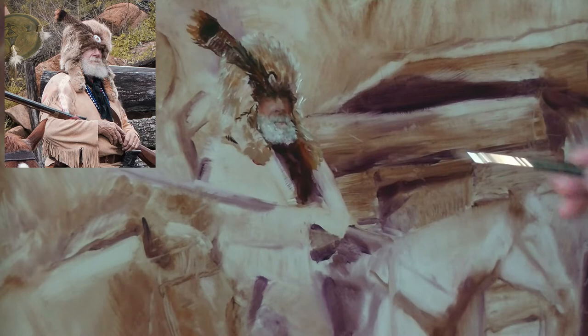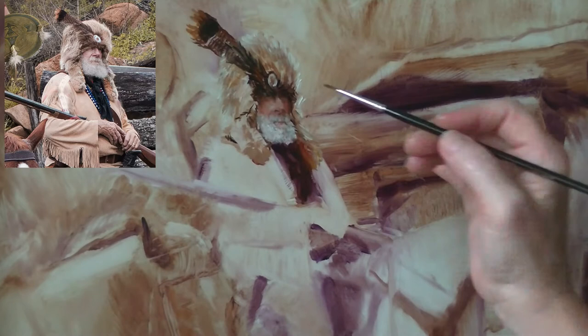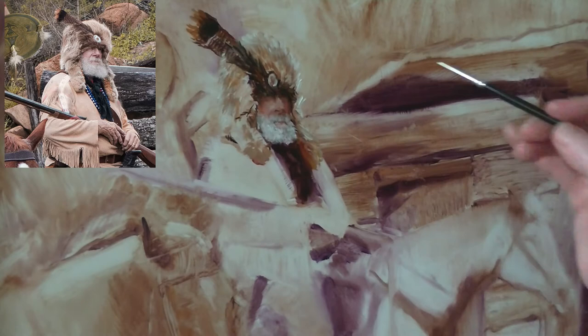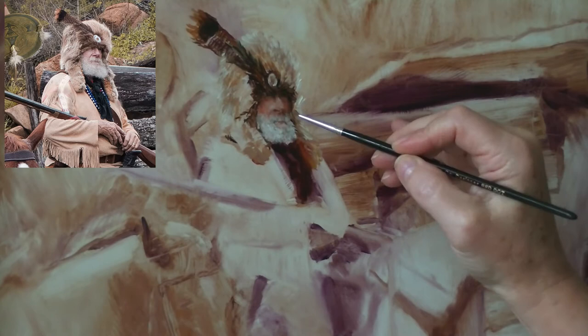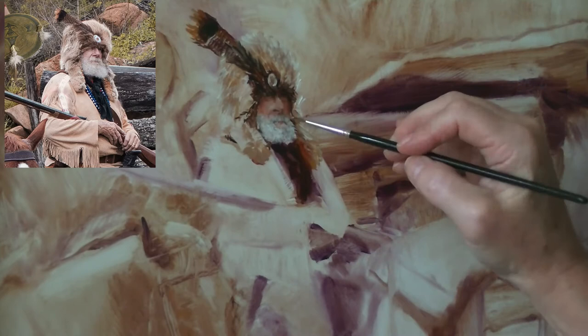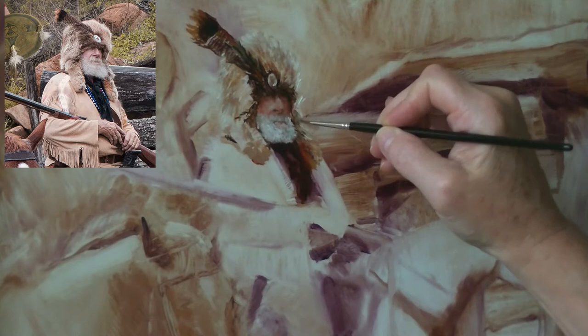I've moved over to using my number four flat synthetic brush. I really like using the flats because you can get nice broad marks or you can turn it on its side and get a thin, wispy, kind of fur-like edge, which you see me doing here. I love painting fur, and this is going to be kind of cool the way that the fur hat comes down and moves close surrounding his beard, which is a similar texture. There's a lot of texture in this portrait, in fact — we've got fur, the hair and the beard, the shirt is kind of a suede, the metal from the gun, and I think it's some sort of pheasant feather coming out of the hat.